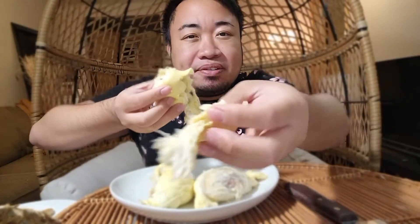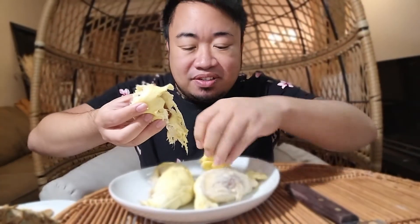This is gonna be so good! It's custardy — it tastes like very sweet custard and a little bit savory, like when you cook onions, that type of savory. Yes! Okay, here comes the pit.